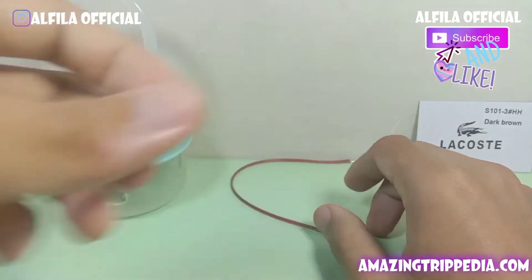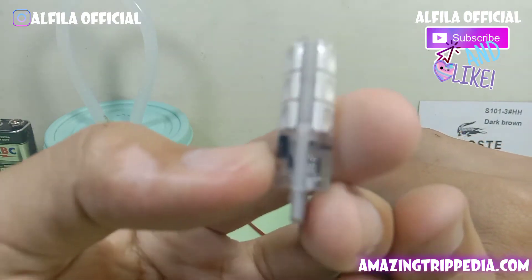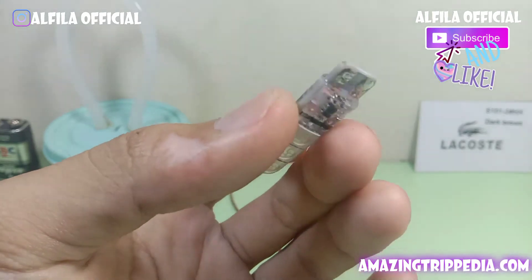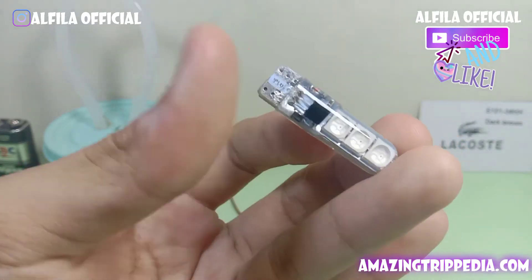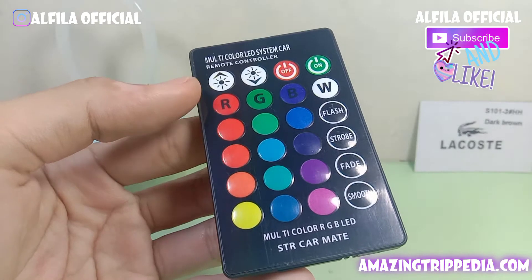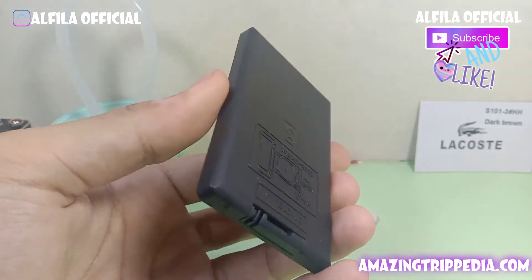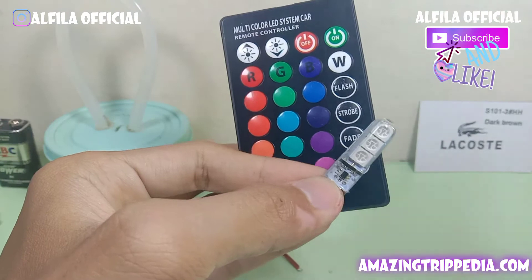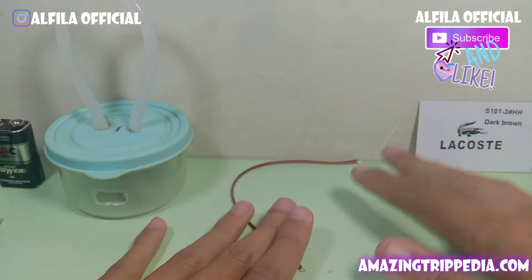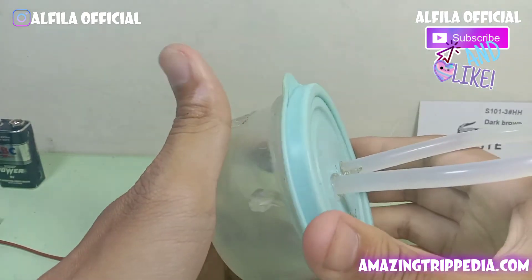Selanjutnya kalian butuhkan sebuah kabel kecil, dan lampu RGB beserta remote-nya. Kemarin saya beli dengan harga di atas 20 ribu; di marketplace ada yang 18 ribu, kalau offline ada yang 24 ribu. Ini adalah remote-nya — terdapat banyak tombol: warna merah, strobo, flash, serta tombol on dan off.